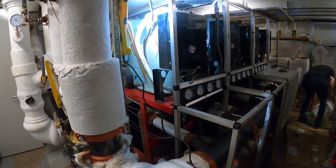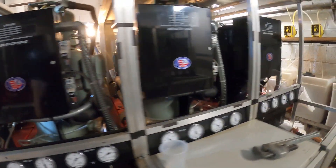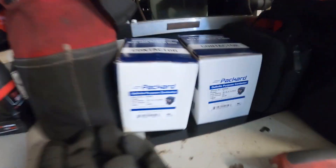Hello everyone and welcome to Jumper Man Tech where we specialize in HVAC but do everything DIY. Today we're working on a multi-stack chiller and I have two contactors to replace.